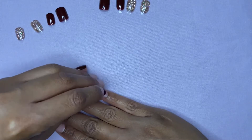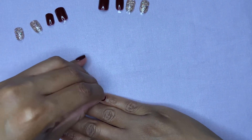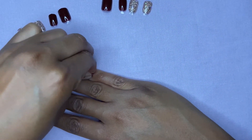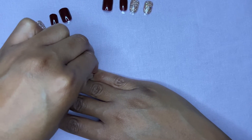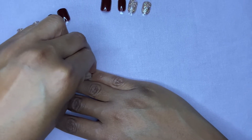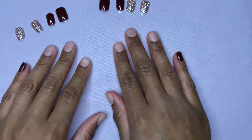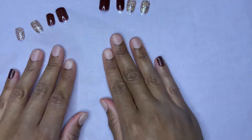All right, now this hand — y'all, I feel like I'm like 10. It's always so hard for me to do the other side. So same thing — you're just going to apply pressure, at least 15 seconds. There you go. So I'm going to just go ahead and continue with this and I will meet you guys back up at the end.